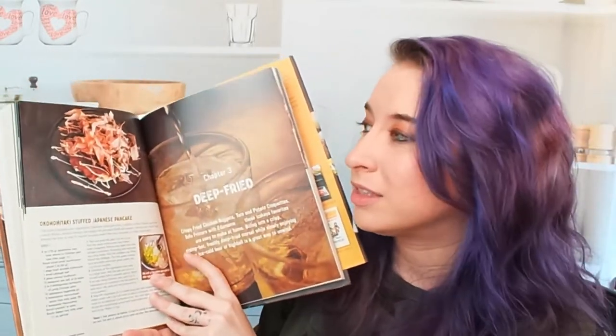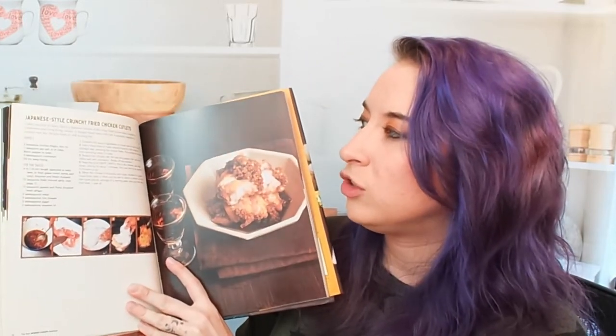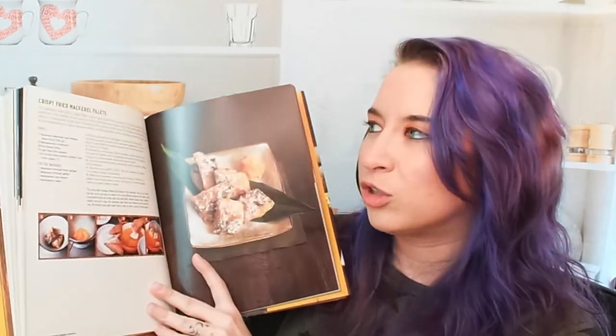Okonomiyaki is amazing and that's something I want to go back and try to make — this looks super good. Now, Deep Fried: Japanese-style crunchy fried chicken cutlets. The step-by-step photos are very helpful. I personally need to see what 'golden brown' actually looks like, because it differs depending on the batter and the dish. He's provided exactly what it looks like, because it looks lighter than what I would have gone for — which might have been overcooked. There's also crispy fried mackerel fillets. I like the strainer idea — I didn't think about that.